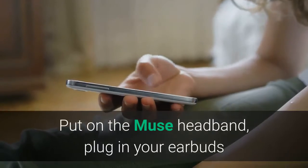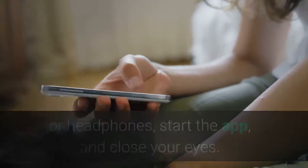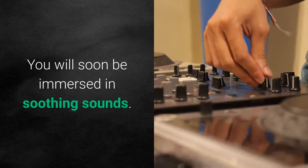Put on the Muse headband, plug in your earbuds or headphones, start the app, and close your eyes. You will soon be immersed in soothing sounds.